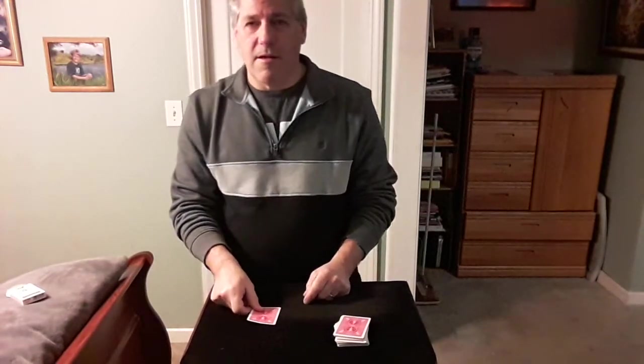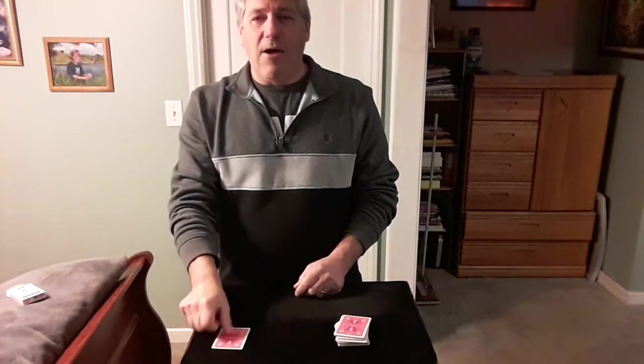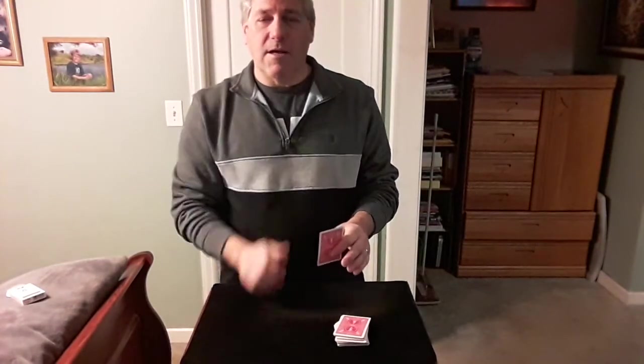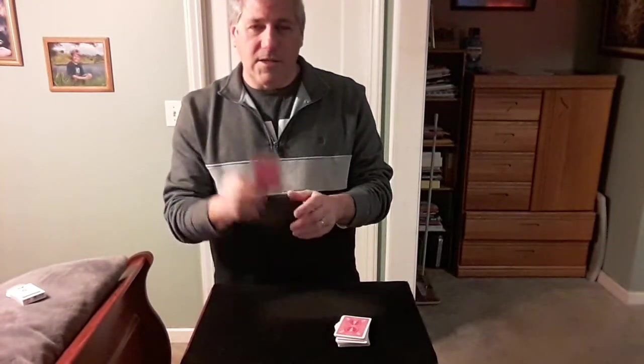What was your card? The Queen of Clubs. There it is right there. Now, this card is going to tell me what your card is — the second Spectre's card. I'm sorry, the first Spectre's card. This card will tell me.